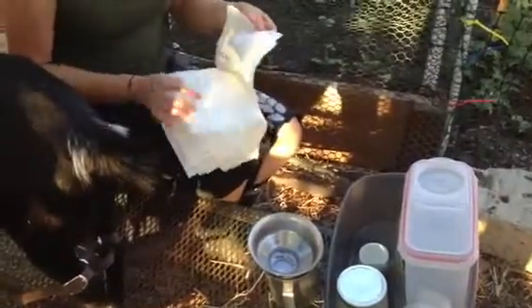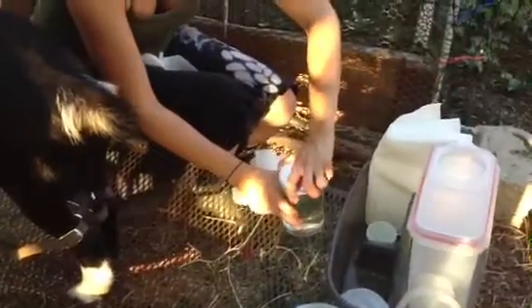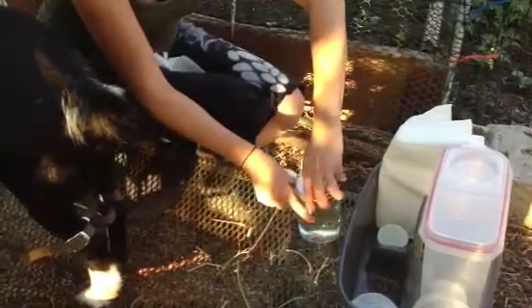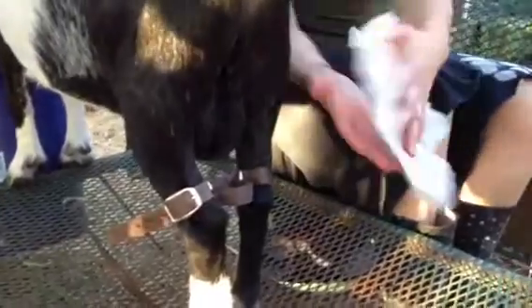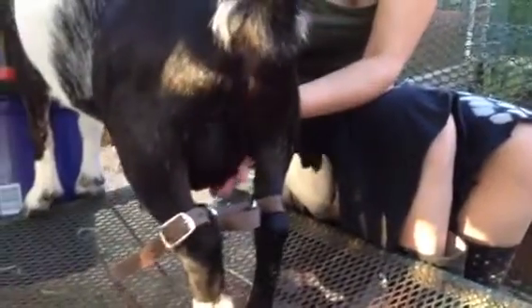Now we'll go through the pre-milking process here, with a cup to the side. We'll take out the udder wash and dip paper towels in them. We'll wash those udders really good. We want to make sure it's not too hot, so you want to touch it to your wrists and to your hands so it's comfortable.